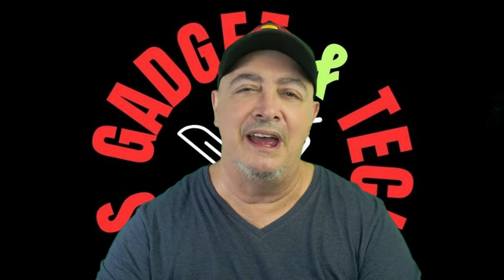Welcome back to the channel everyone. Today we've got a bag of goodies to show you. I bought this bag and there's a lot of little knickknacks in there that I needed. I'll show you what I got, and I've also got another bag but we'll do that one another time. So let's get stuck into this one and see how we go.